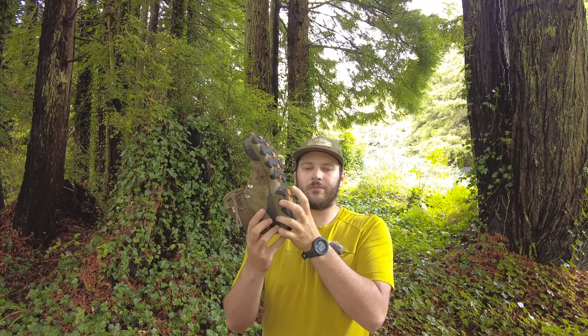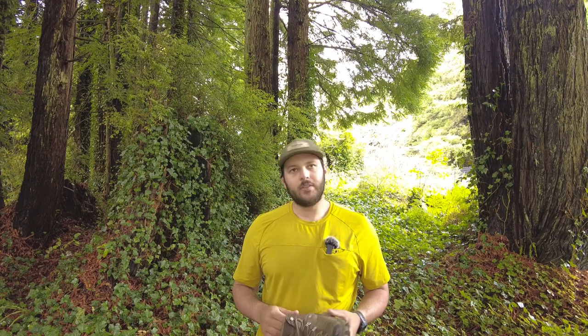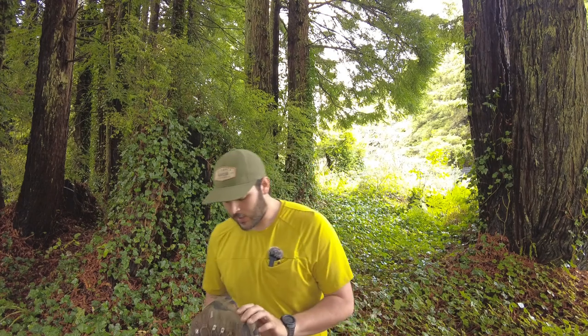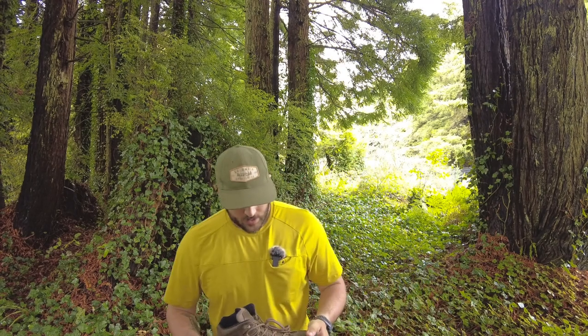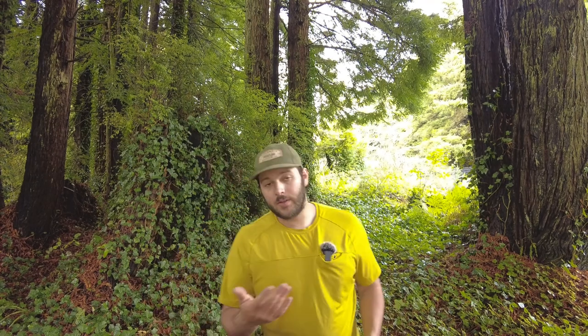These boots also boast an EVA cushion midsole. This tan section right here is made from foam. Most foams in boots collapse and fall apart over time, but this boot has been on my feet for three years and even on my older pair I haven't seen it worn out yet. I could replace the insoles and still get very good life out of the boots.